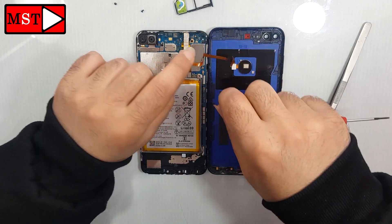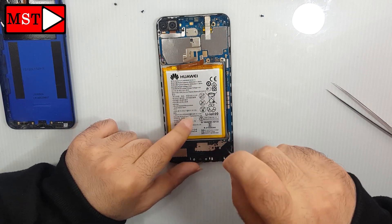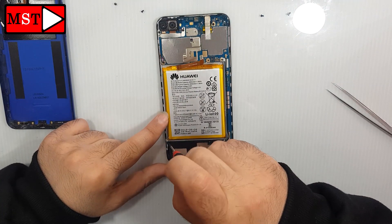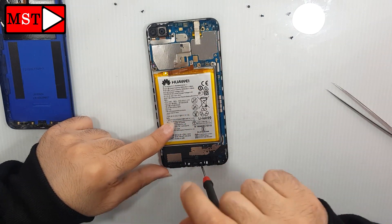Remove the fingerprint flex cable, then we are going down to remove the screws. The one we are removing the screws from is the ringer — this is the one responsible for sound when you hear it.